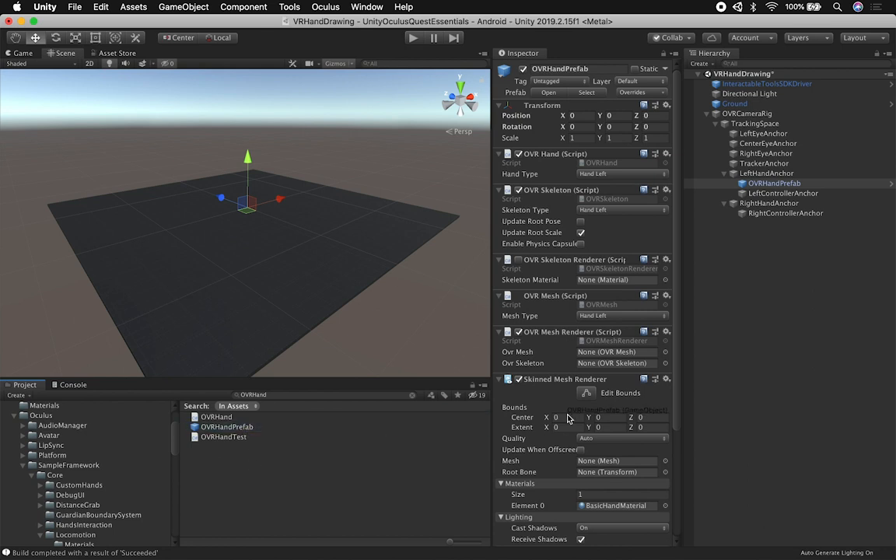I'm going to do the same thing for the right hand and make sure everything is clean at 0, 0, 0. The next thing I need to tell the system is whether this is the left or the right hand. In this case, this one is for the left hand, so the hand type is set to Hand Left on the OVR Hand, also on the OVR Skeleton, and on the OVR Mesh. For the right hand, I'm going to change these from Hand Left to Hand Right. That's all we need to do to prep the actual mesh so the device captures the hand and creates a mesh for our hands.